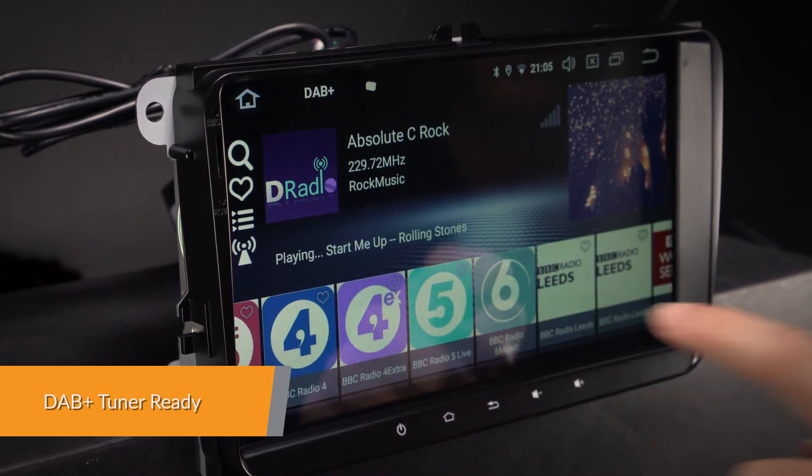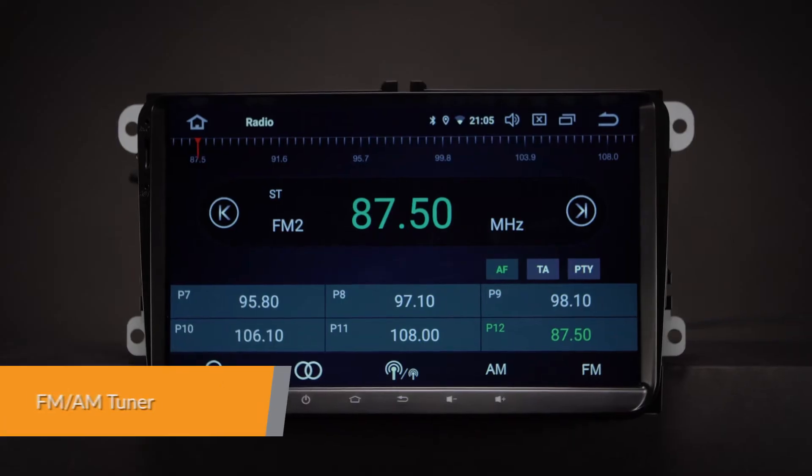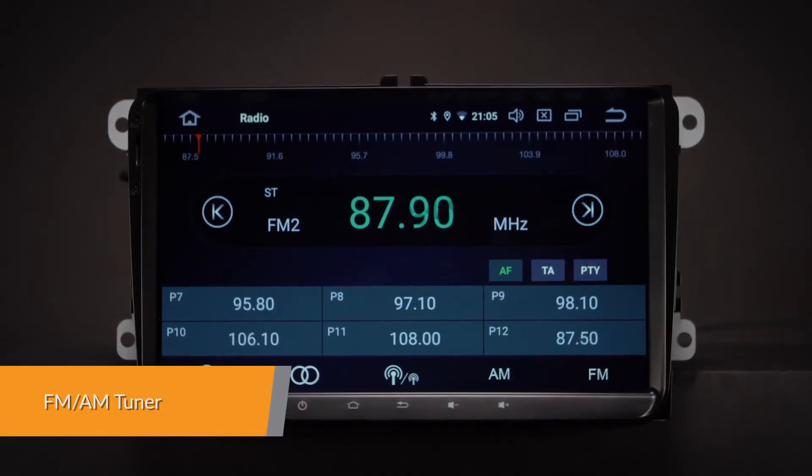Just connect the Xtrons USB DAB radio receiver stick via the USB port. The unit also features an inbuilt FM-AM tuner with RDS function.